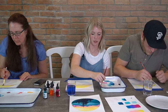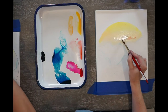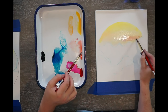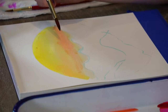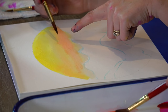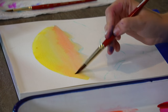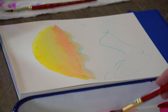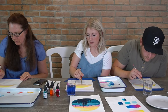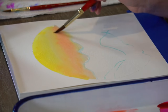Now I'm going to take just pure sunrise pink and start dropping that in right underneath the orange. You're going to get these really interesting textures because when it's wet it's kind of fuzzy almost where it's bleeding out. I think those are really cool in watercolors so I'm not going to mess with those too much, but if they're bothering you and you want to get rid of them, just take a damp brush and smoosh over them.